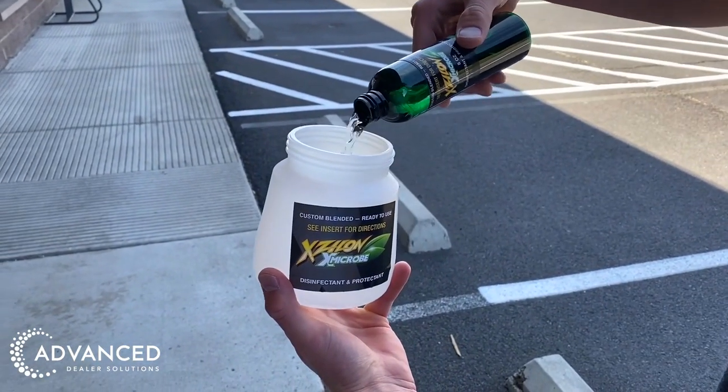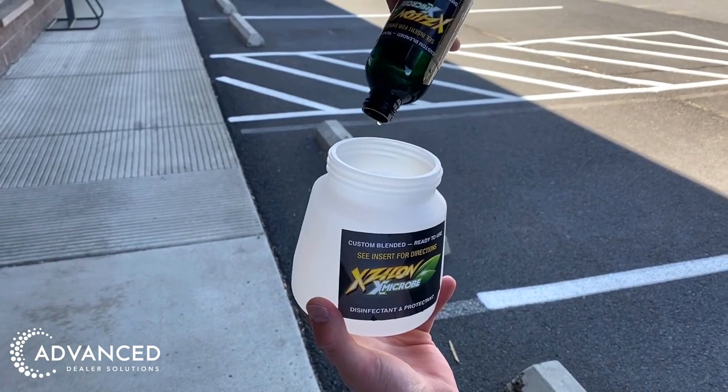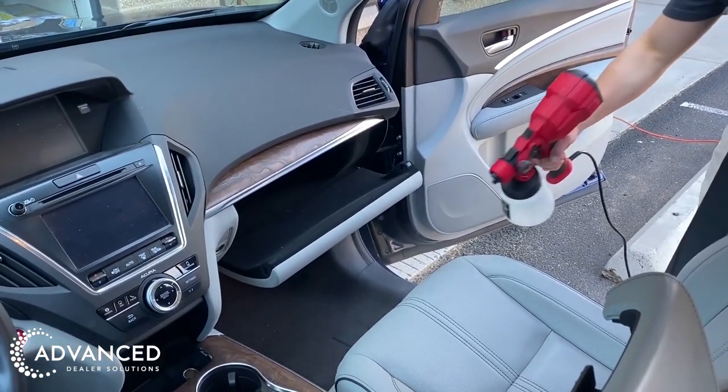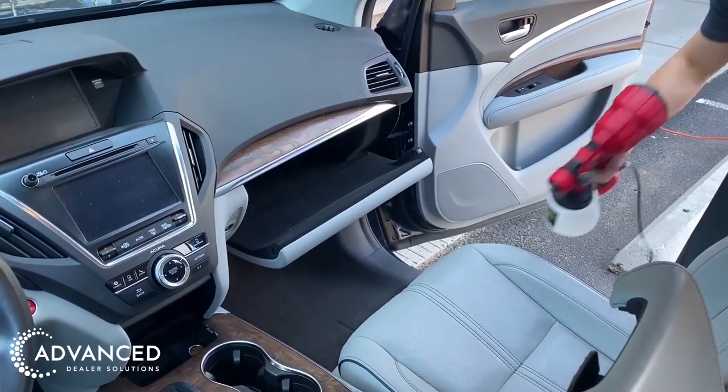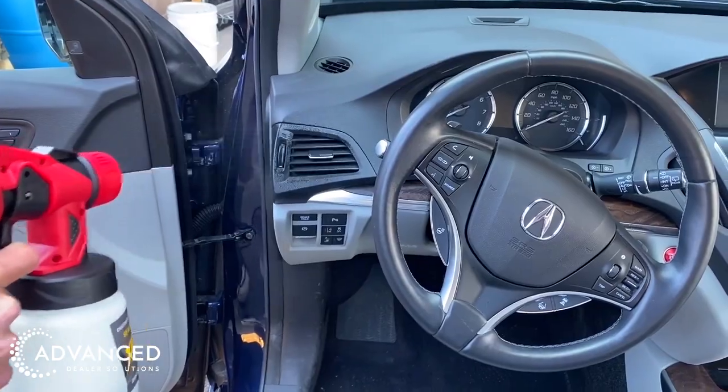Now fill the reservoir with 4 ounces of X-Microbe. The average install should only take about 2-3 minutes. Now that you have your supplies and vehicle ready, begin to atomize the product into the vehicle. A damp mist of 4 ounces of X-Microbe is all that is needed to treat any interior of a vehicle.